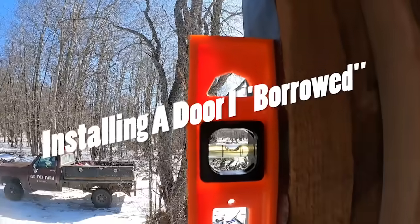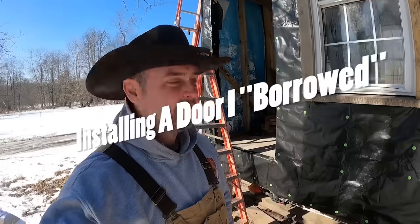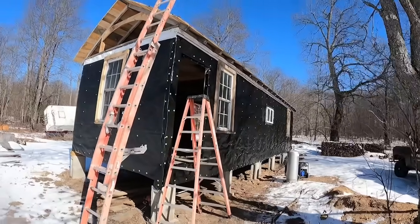Hey y'all, welcome back to Andy's Little Homestead. Today we're working on the off-grid chicken house again. As you may notice, it's missing one important thing — a door.